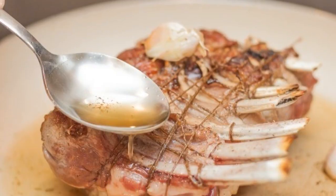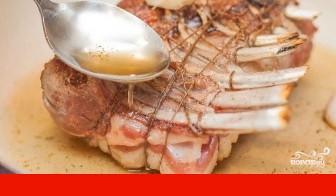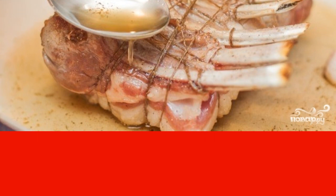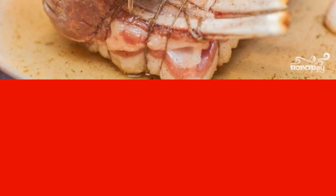Heat the olive oil in a frying pan. Crush a few cloves of garlic with the flat side of a knife and put them in the oil. Lay out the lamb and fry it on each side for 3 to 4 minutes. Then add the butter and dried thyme. Continue to fry, pouring oil from the frying pan over the meat.